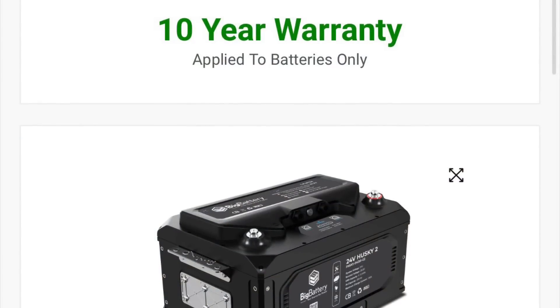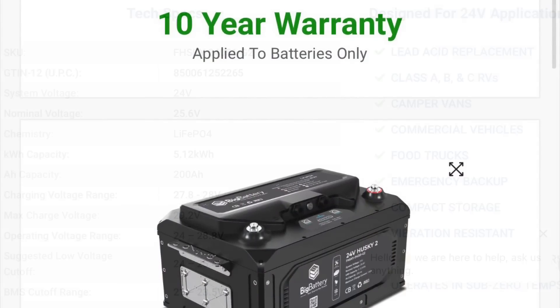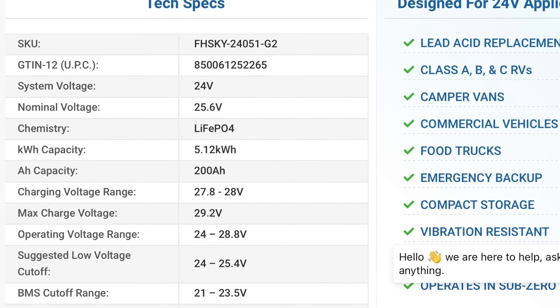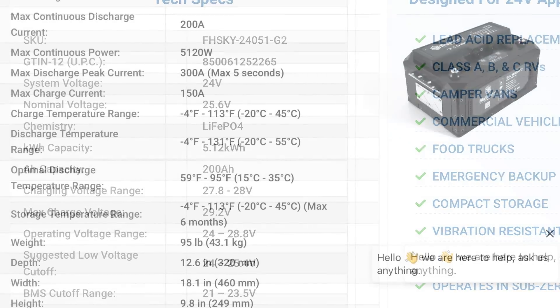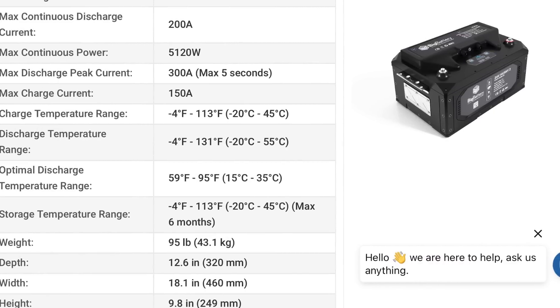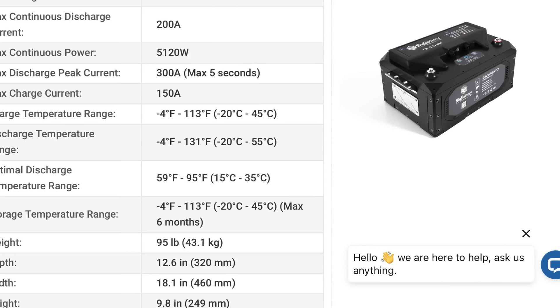A couple of things to point out about these Husky IIs — here are some of the stats. Number one, with Big Battery it comes with a 10 year warranty, which is great. It's for 24 volt systems, though they make them also for 48 volts. It's 25.6 volts nominal voltage, with 5,120 watts of power. It's 200 amp hours of power per battery.